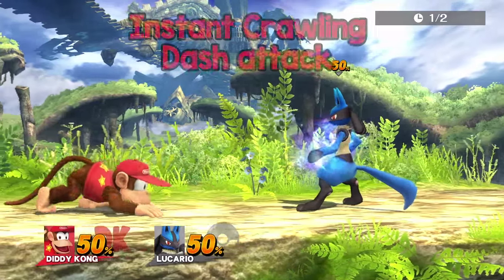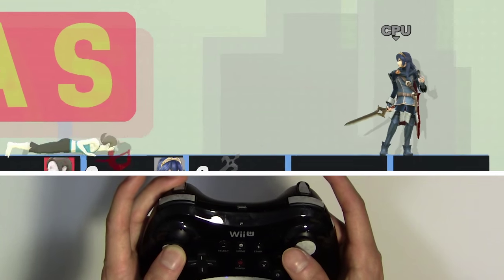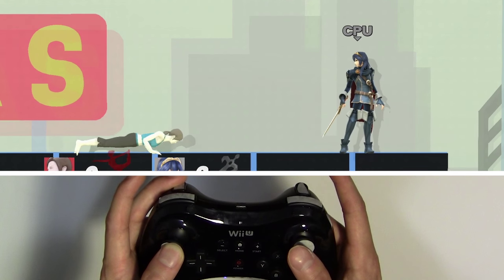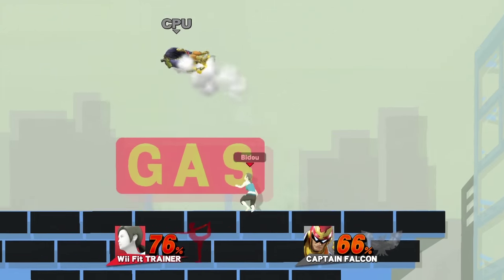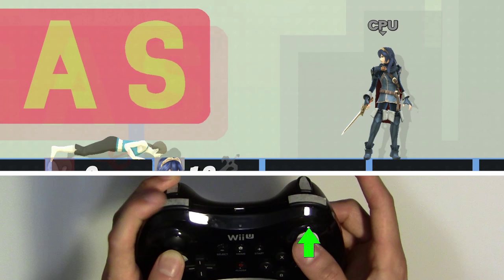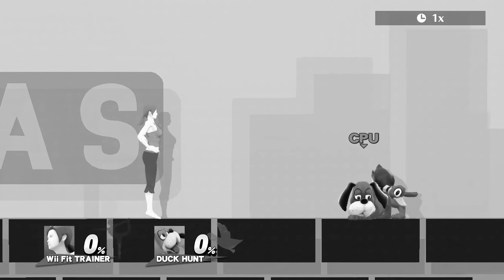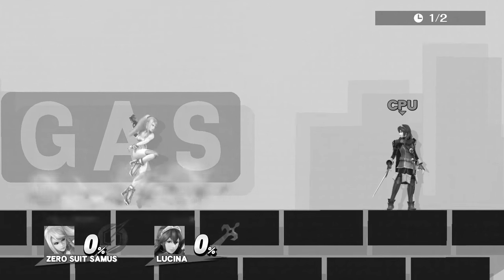Bido allows you to instantly dash attack out of a crouch or crawl, which you do by crouching with the left stick, then flicking the right stick forward and pressing attack at the same time. This can be used in conjunction with your crouching perfect pivot to potentially mindgame your opponent. Spot dodging straight out of a crouch or crawl can be done as well — hold down on your left stick to crouch, then hit up with your right stick and shield to spot dodge. With regular controls, you have to return to neutral position before you can do either of these actions, which is a bit slower.